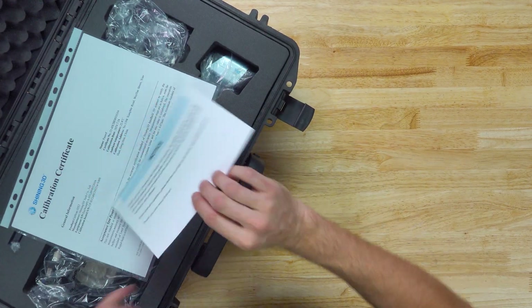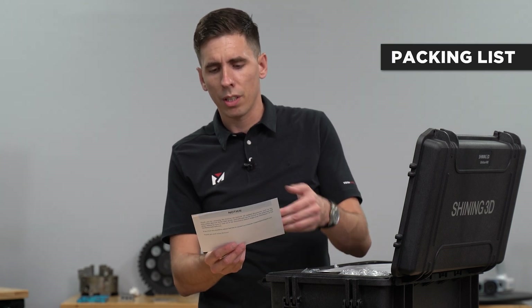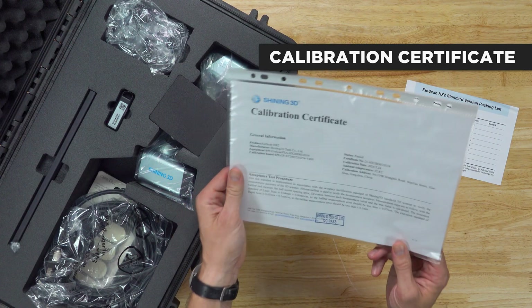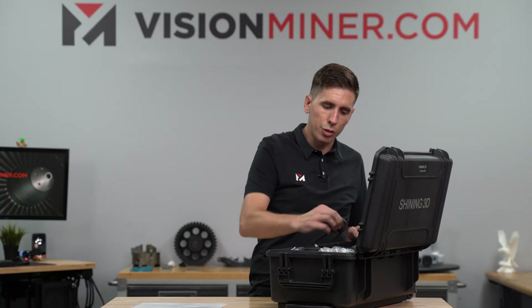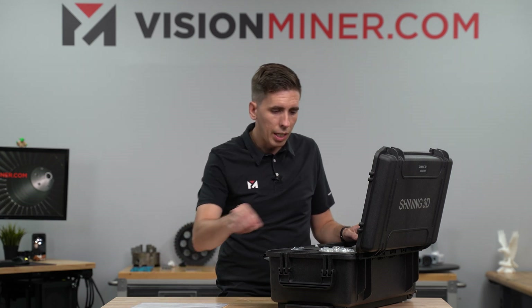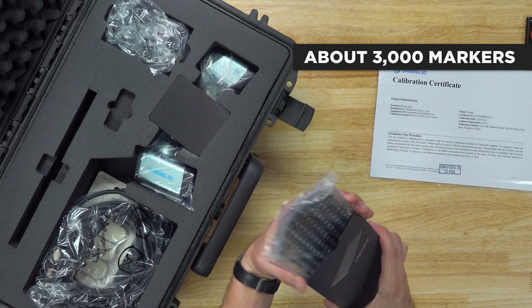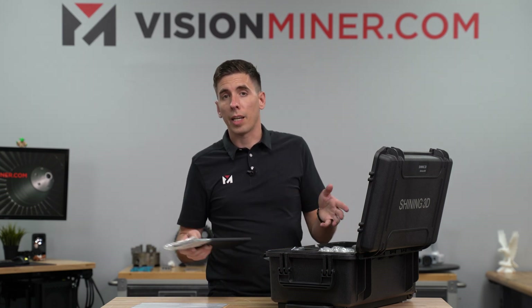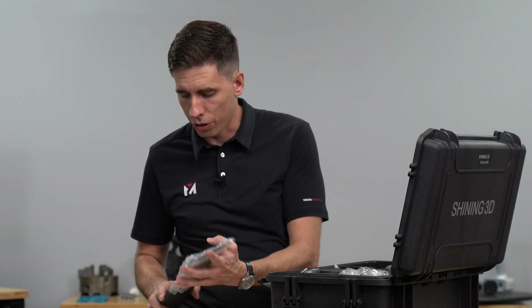First things first, you've got the 'thank you for choosing the EinScan 3D scanner' card, the components packing list of what's inside — always good — and the calibration certificate, also always good. Then you've got the USB which should have some software, a user manual, and a quick start guide on it. And then you've got a bunch of markers — this should be about 3,000 markers, so it's a lot. You get more than enough to do multiple scan projects.